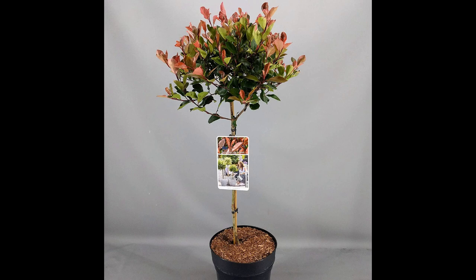The Fotinia little red robin is a small, evergreen shrub that is often used as a potted ornamental tree for small gardens and patios. It is a member of the rose family and is known for its small, glossy leaves and red new growth. It can grow up to 6 to 8 feet tall and wide, and prefers full sun to partial shade and well-drained soil. It is hardy in zones 6 to 9 and is also low maintenance, but it may need occasional pruning to maintain its shape.